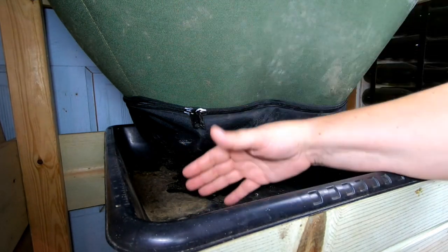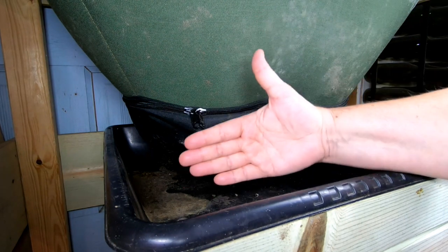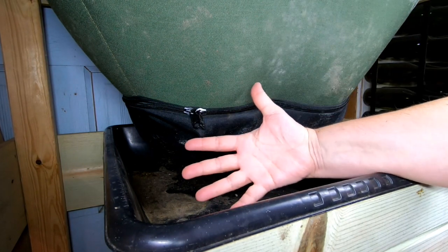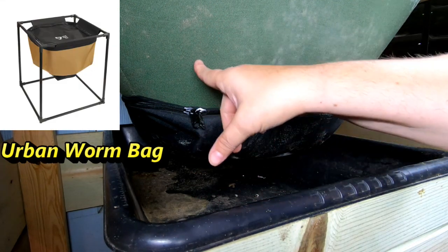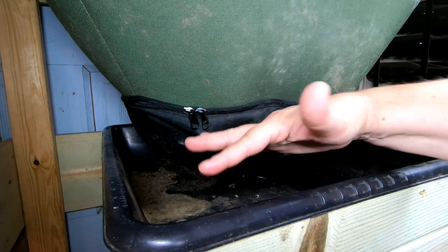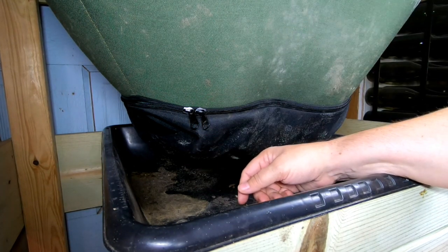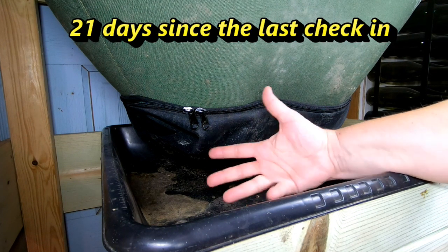Today, as I'm going through a fast harvest and maintenance of the bin, I'm going to talk about my experience with the Urban Worm Bag as well as the Vermi Bag. I'm going to compare and contrast them and give you an idea of why I prefer one over the other.